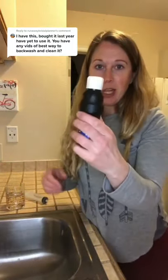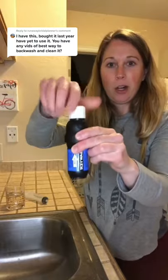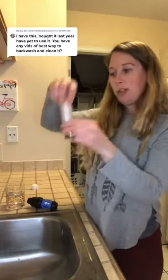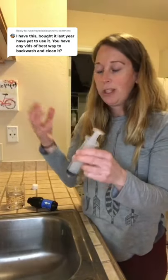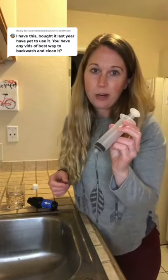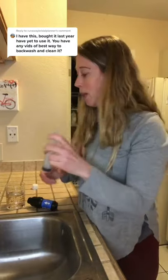Anyway, all you do is you take your Sawyer, unscrew the top, and then you have a little hole in there. It comes with this plunger. Something else that will work for this is one of the sport caps on the smart water bottles — so if you don't want to carry this around, you can just get one of those sport smart waters.